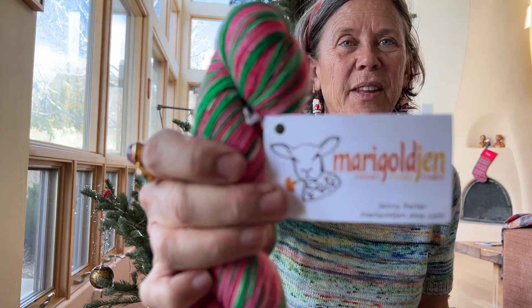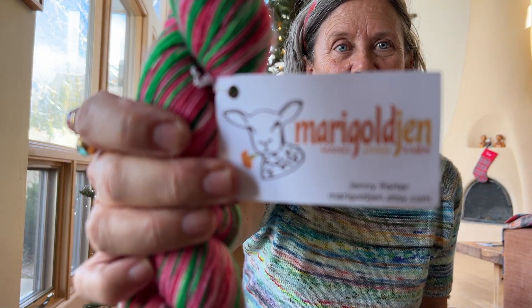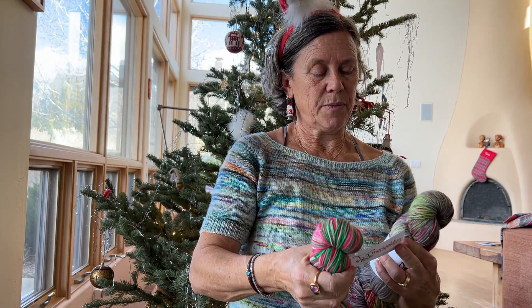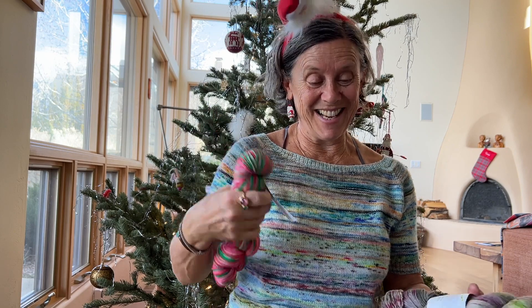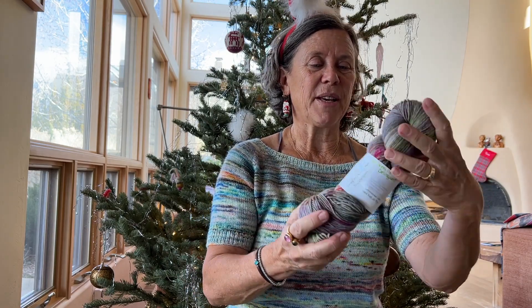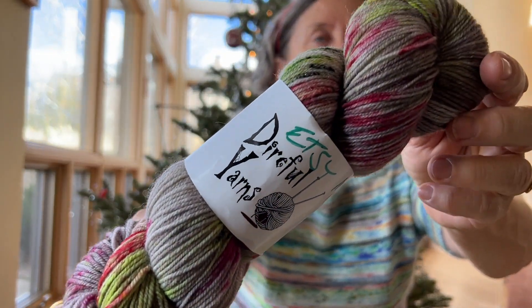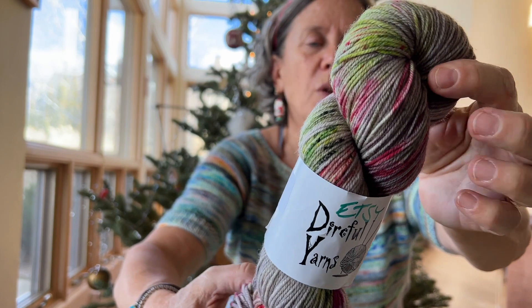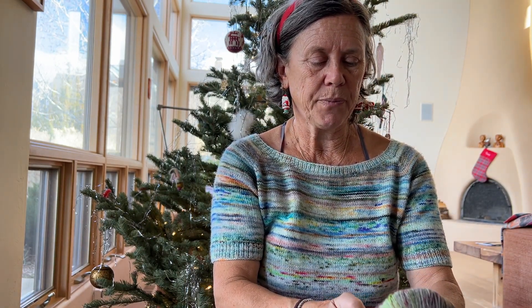I got this baby in 2019. You're going to say, isn't that a Halloween yarn? No. It's called — I can read this — Juvenile Delinquents. A reference to the Grinch, of course. I love this yarn. And this is a Super Wash Targhee Nylon blend, 90-10, 4 ounces. Very nice, love this, love the quality.